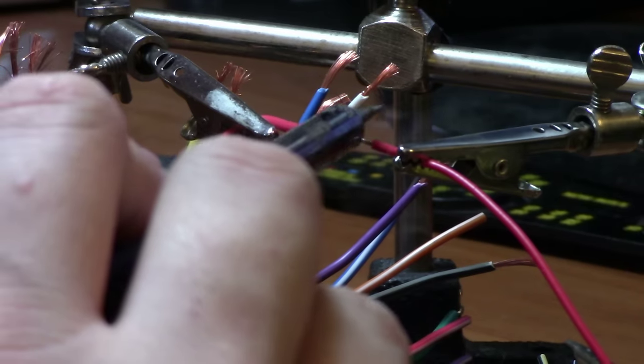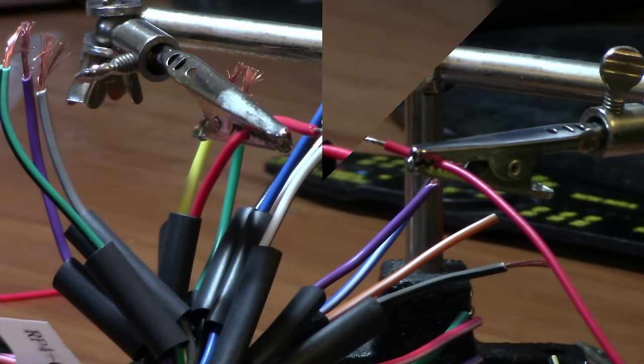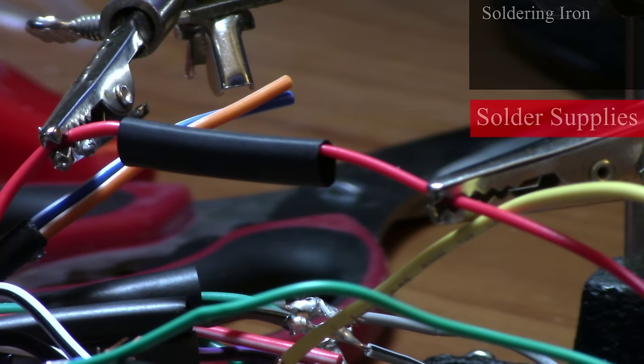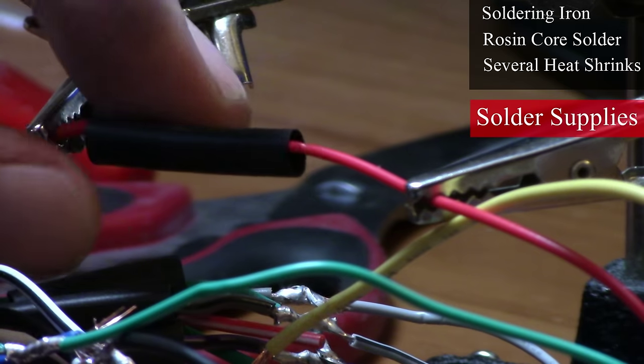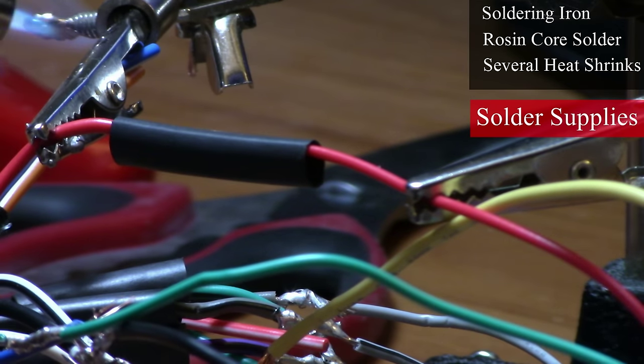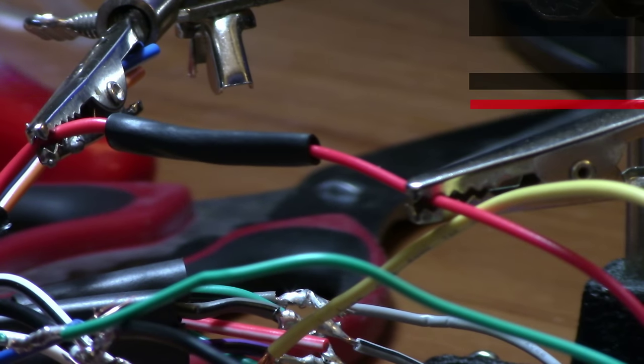That being said, soldering requires a few more steps than crimping with more risk involved, since you are dealing with melting metals with extreme heat — but it benefits you with a stronger connection. You will need a soldering iron, rosin-core solder, and several pieces of heat shrink tubing or electrical tape. I recommend heat shrink since it's more durable and won't likely give way. Just apply a small amount of heat from a flame at different angles to start the heat shrink process.